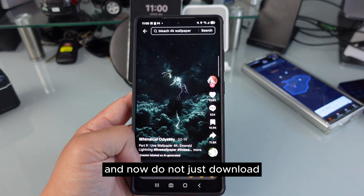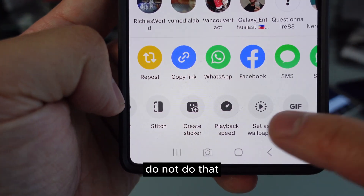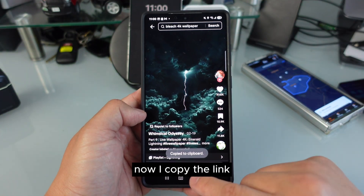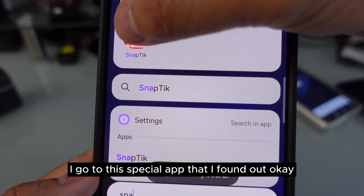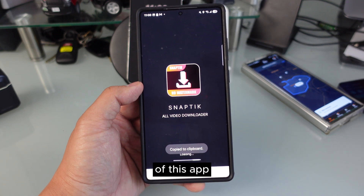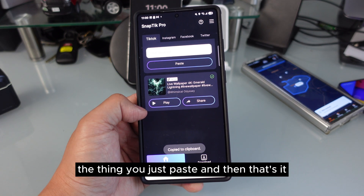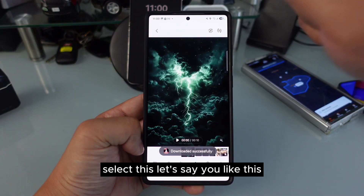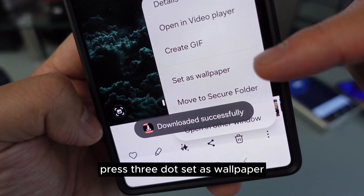You just need to select the right one because some of them are not actually 4K. Do not just download or set it as wallpaper directly — don't do that. What you want to do is copy the link, because you don't want the watermark — it looks really bad. I copy the link and go to a special app I found. You can download the video from that app by pasting the link, and it will automatically download.